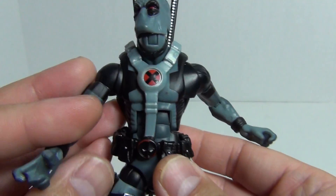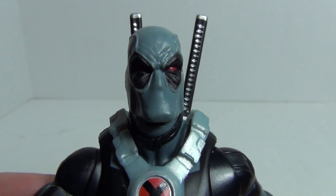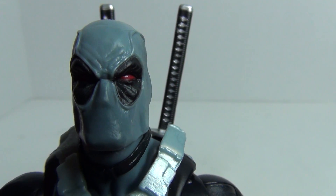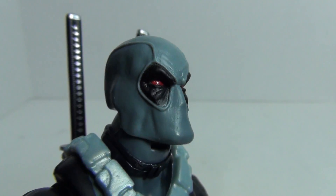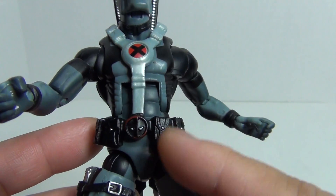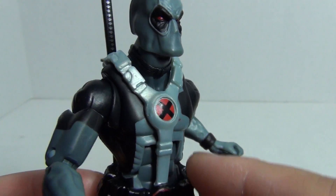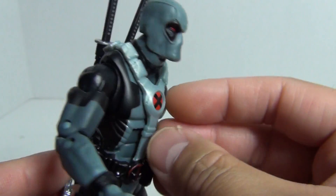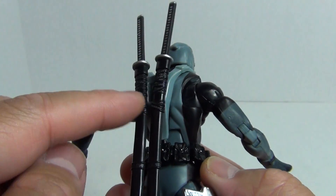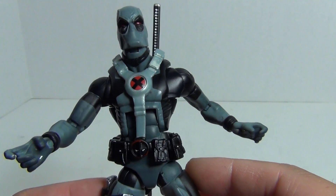Let's take a look at the figure itself, starting with the head sculpt. Lots of detail — you can see his furrowed brow and some wrinkles around his eyes. Really cool. He's got pouches, the Deadpool emblem, and what I believe is the X-Force symbol. There's a harness which is attached to the belt, and of course the sheaths for the swords are attached to that as well. It's a separate sculpt piece from the actual body.